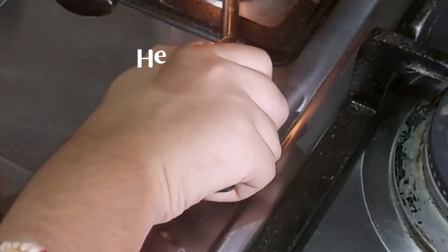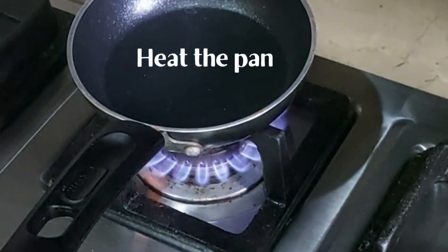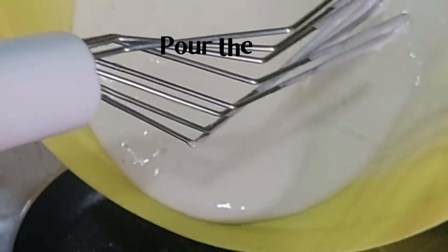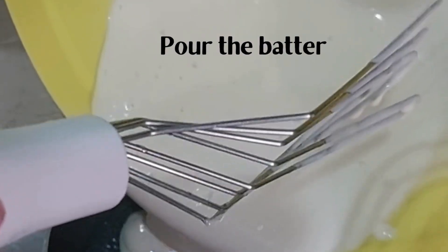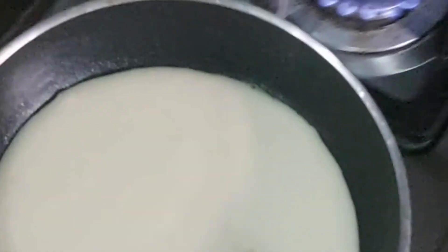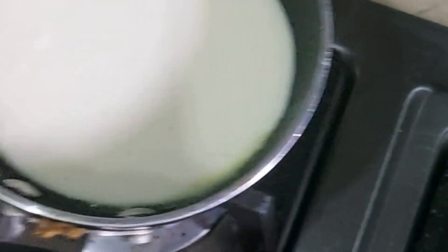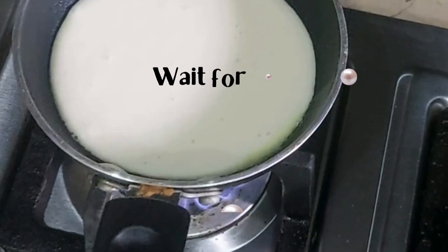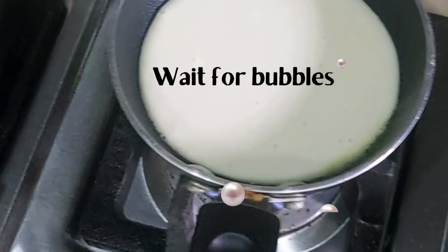The batter is now ready. We are going to heat up the pan and wait for it to be fully heated, then pour our batter on it and start making pancakes. We need to wait for the bubbles very patiently, and once the bubbles start coming, we are going to wait for some more bubbles and then flip.